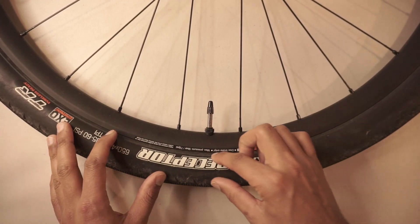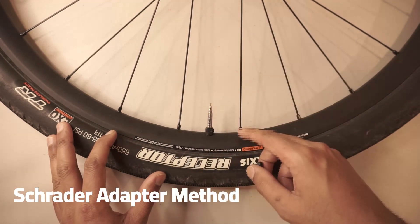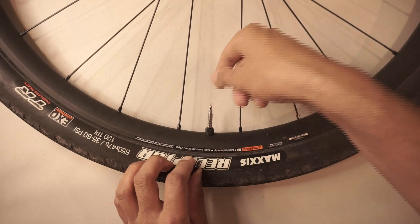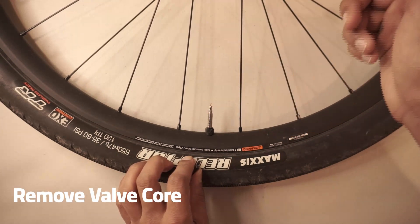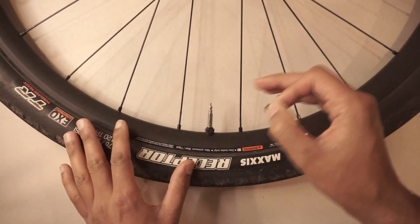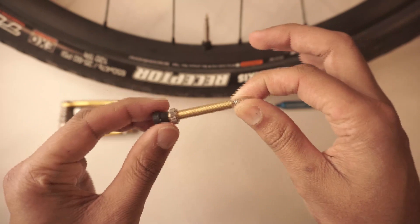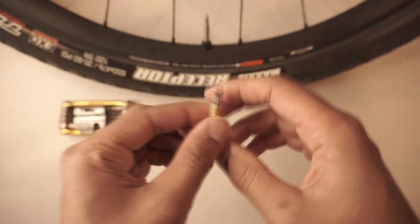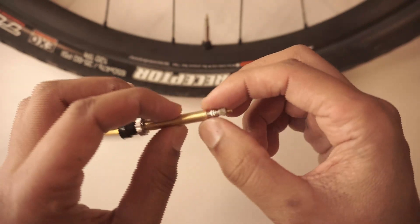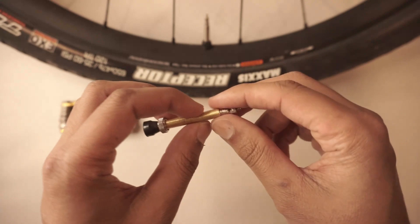Here's my tire that I successfully set up tubeless. I used the Schrader adapter method that I'm going to show in a moment, but first I think the best consideration you can make is actually seeing if you can simply remove your valve core and use that with your floor pump to inflate the tire. The valve core is this little piece here, and by removing it, we're actually going to increase the volume or the space in the valve, and that will allow for more air to pass through when we're using our floor pump.